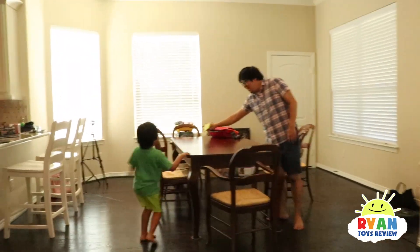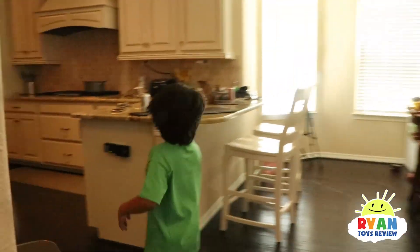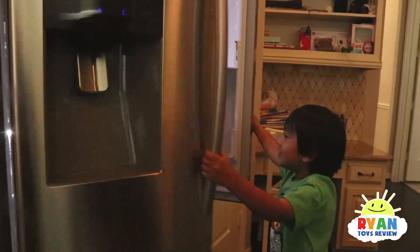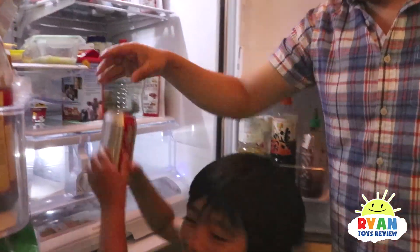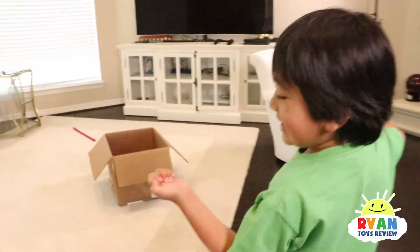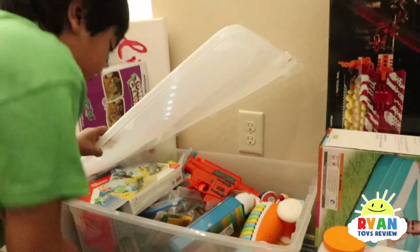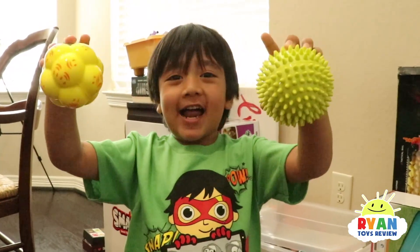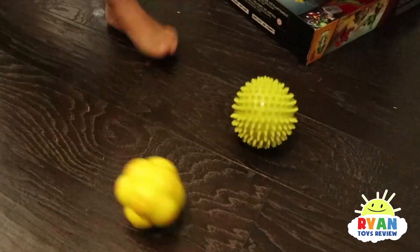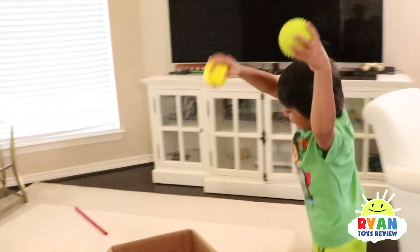A boat! Do you think a boat's going to sink or float? Float! What else? I want some Diet Coke! So Ryan wants to get the Diet Coke from the fridge. Are the Diet Cokes going to sink or float? Down. I see some balls — like this spiky one. Let's go!